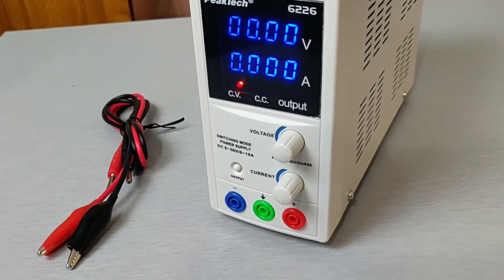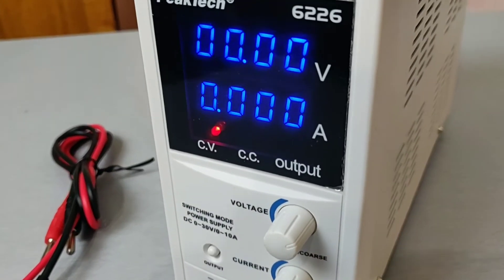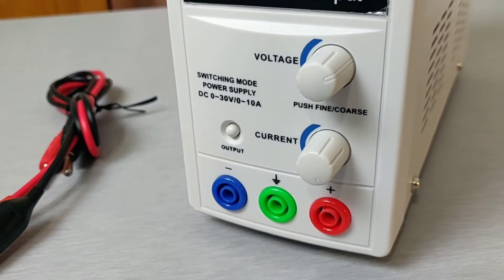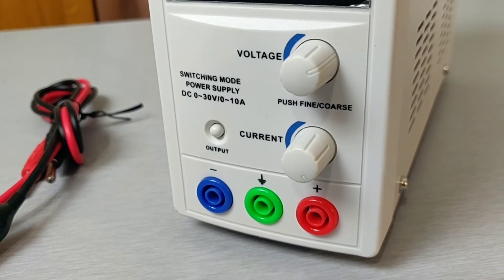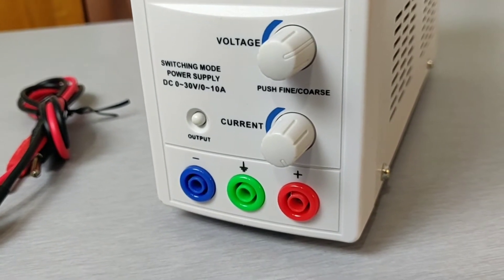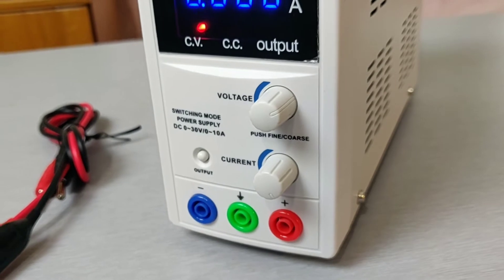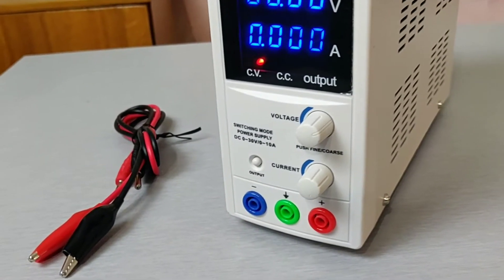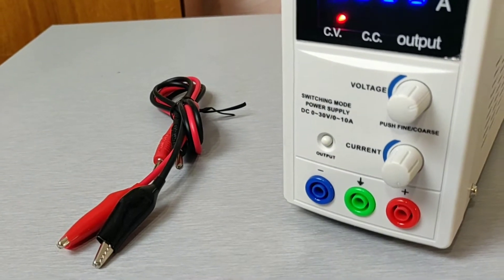Here I already turned on the power supply. It has some nice looking blue 7-segment digits and two knobs for adjusting voltage and current, one output button and three outputs — minus, plus, and ground. And of course it has these cables with banana plugs and alligator clips.